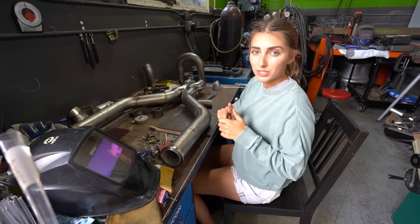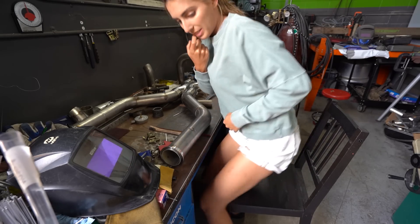I cut my hand on something sharp — that was a deep one. I think I can see my bone. I need a band-aid.